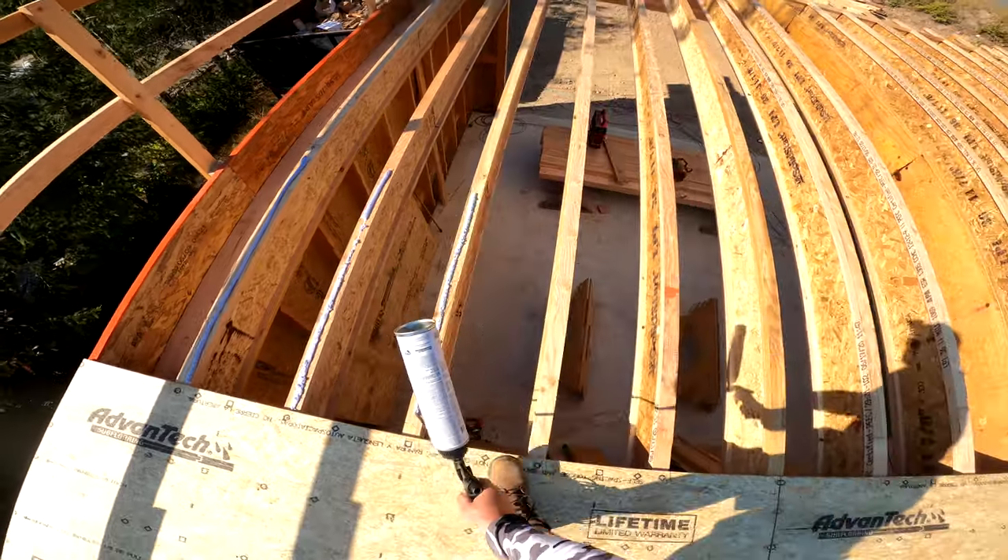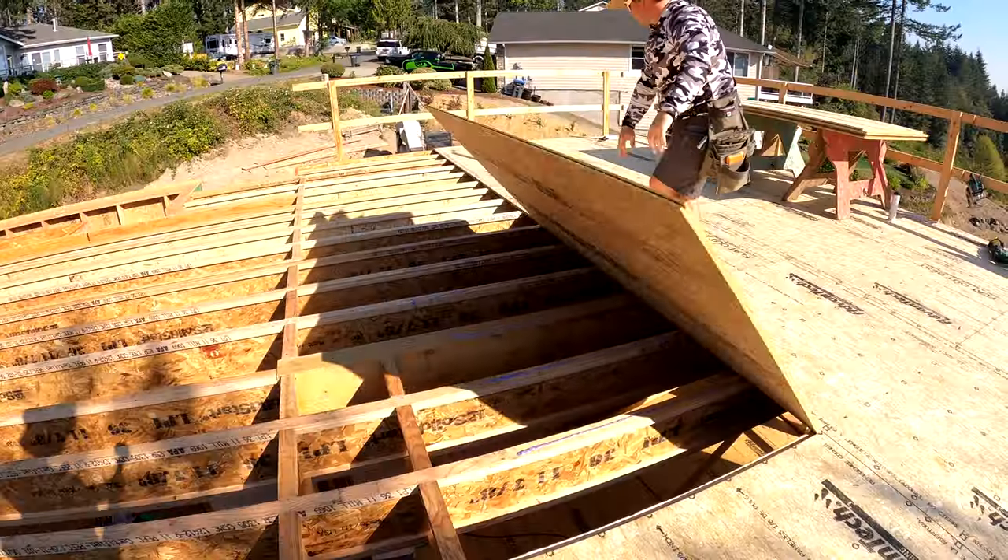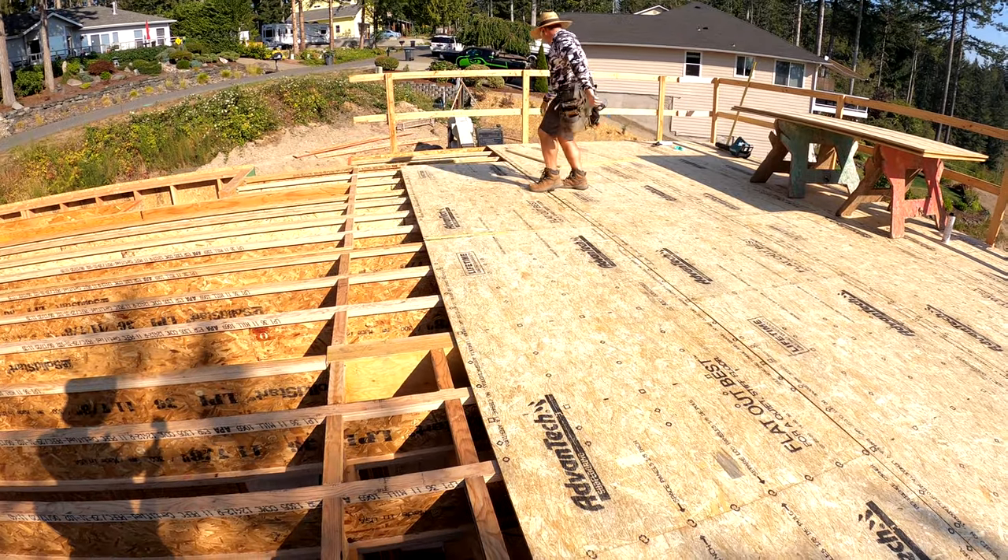Big thanks to Huber Engineered Woods for sponsoring this video. This is a how-to video on proper installation of subfloor.